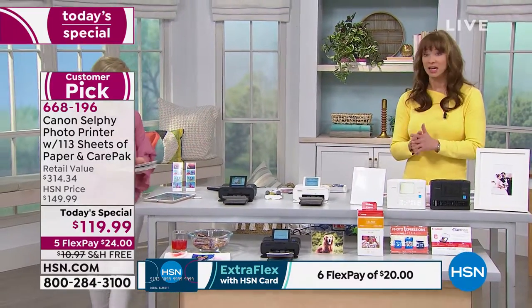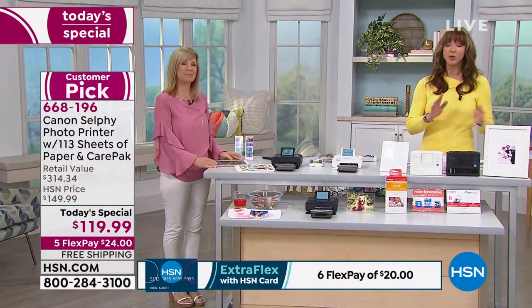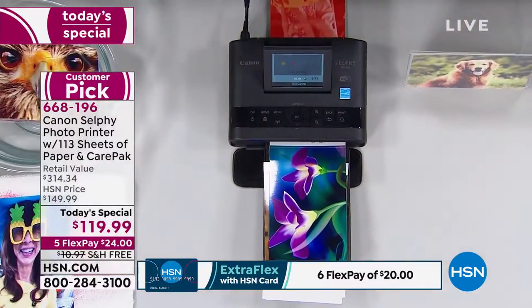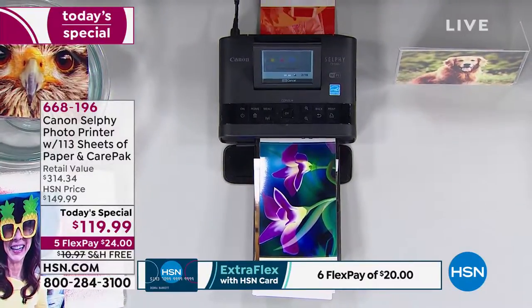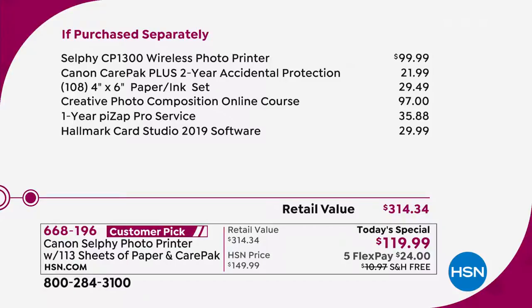This is a one-and-done — it's the only time we're having it as a today's special. We do the Selfie other times of the year, but this will be our best value and our biggest package. Everybody else only gives you five sheets of paper. We give you another 108 including the ink with your purchase. You get for the first time ever not only additional photo software — if you add up those values, twenty, thirty, a hundred, another thirty — you're looking at almost another $200 worth of bonuses.